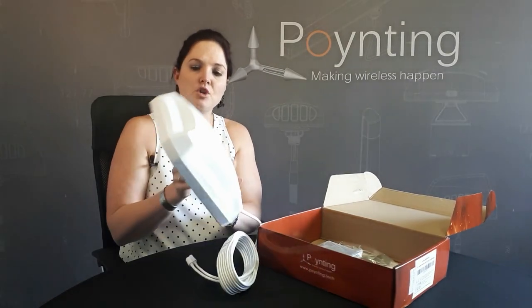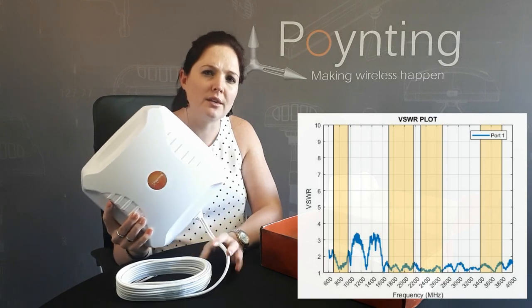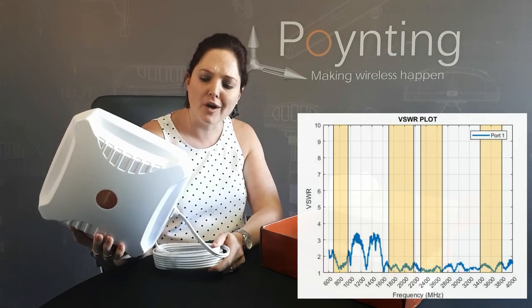What makes this antenna unique is that it covers the normal bands — 698 through to 960 MHz — and also the higher bands from 1710 MHz all the way through to 3800 MHz. This is a 5G antenna.